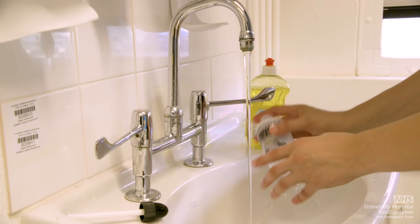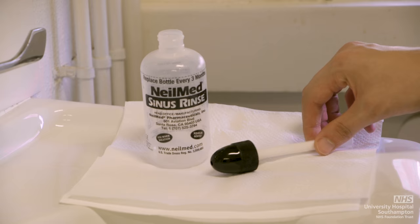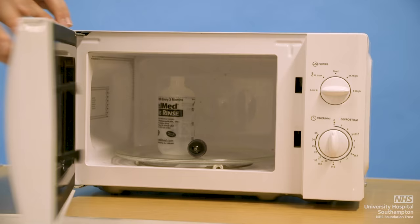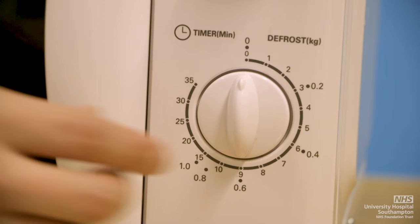Once you have completed the nasal douching, clean the bottle and nozzle using water and dish soap. Thoroughly rinse with water and then allow to dry at room temperature. On a regular basis, at the end of each day, you should sterilise the bottle and nozzle by placing a clean and dry bottle in the microwave and heating for 1 to 2 minutes on high power. This will disinfect the bottle and nozzle.